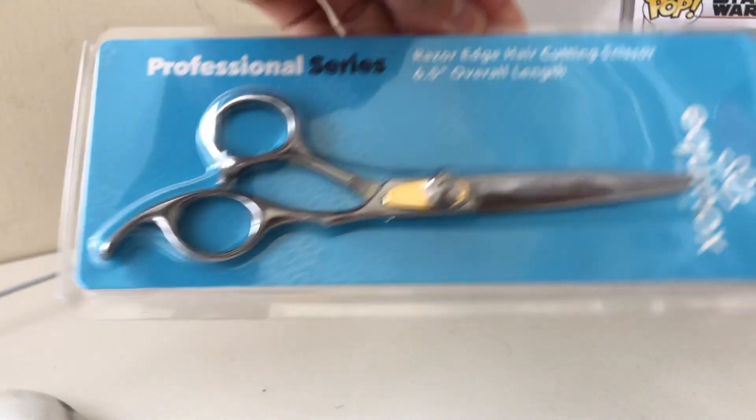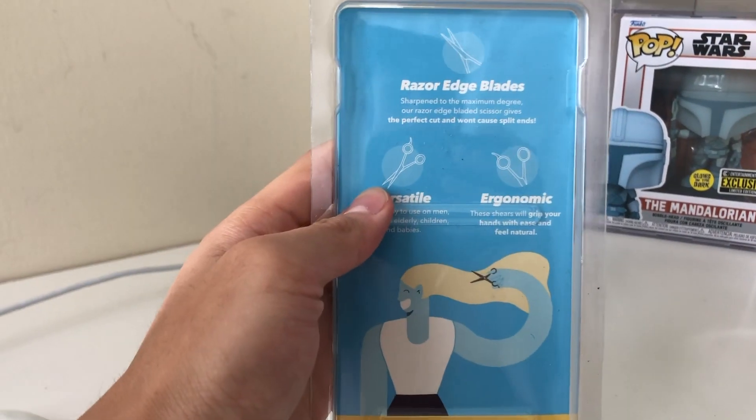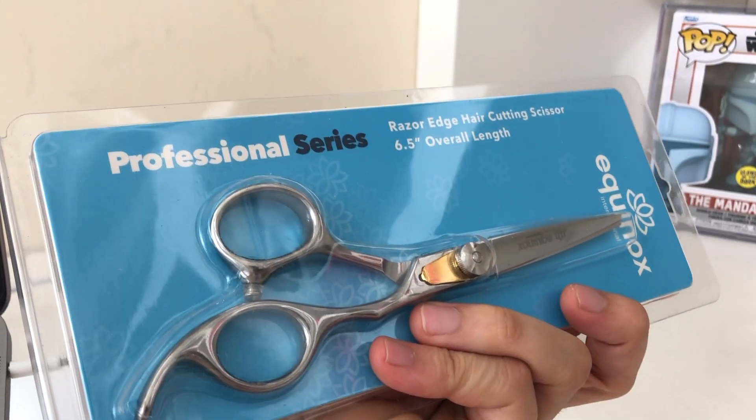I use several hair tools such as this 360 mirror over here. I also use this new scissors I bought from Amazon, and this is a new cutting scissors and I find it to be really high quality. I will leave all these links down below so you can check them out if you want to.